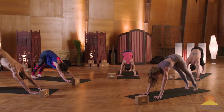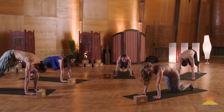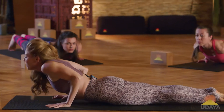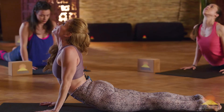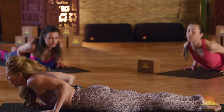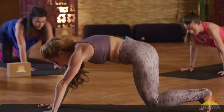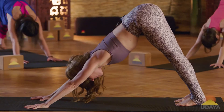Inhale, roll forward into plank. Bring your knees down, your chest down, your chin down. Slither through to the belly. Cobra pose, elbows bent. And then exhale all the way down. Push back to all fours. Tuck your toes under, downward facing dog.